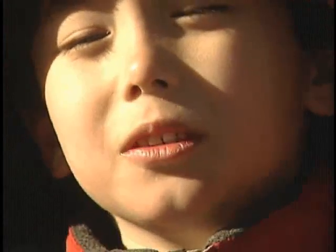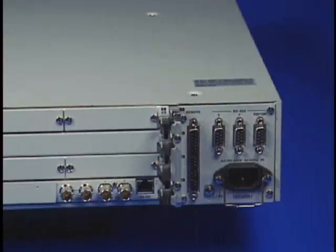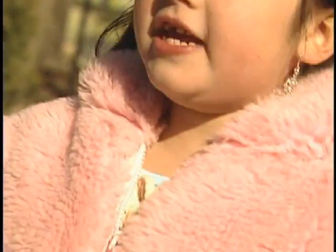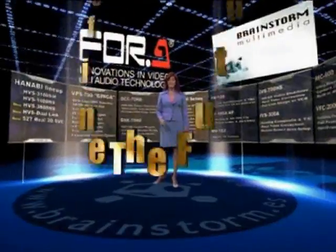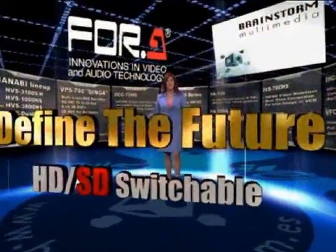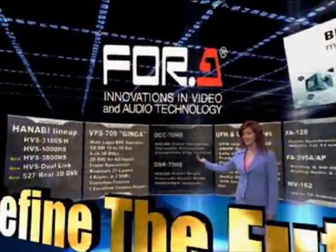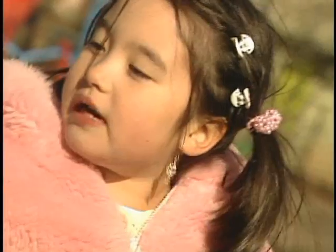The Ginga has 8 GPIs and 20 GPOs. The GPOs can be used to trigger external devices, and the GPIs can be used to trigger functions and sequences on the Ginga from other hardware. The Ginga also has a virtual studio mode, allowing it to be easily connected to 4A's DigiWarp and DigiStorm virtual studio products for real-time blue or green screen production with camera motion. Even without the full virtual studio system, the Ginga will allow fixed camera virtual production.